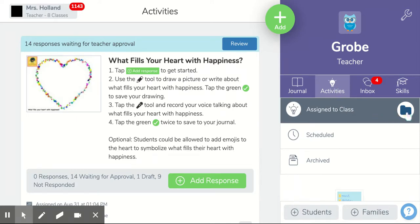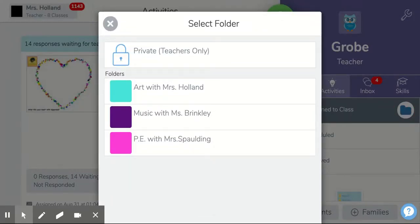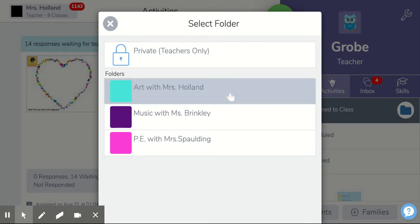And when you get there you'll see this folder on the right hand side. So I want you to click on that folder and up pops these different folders.